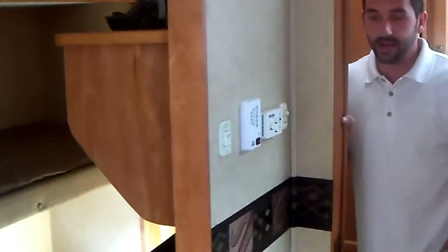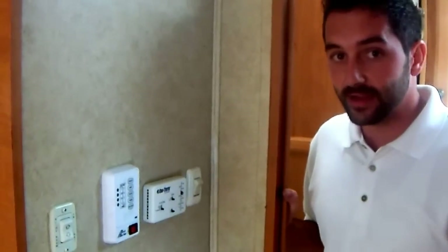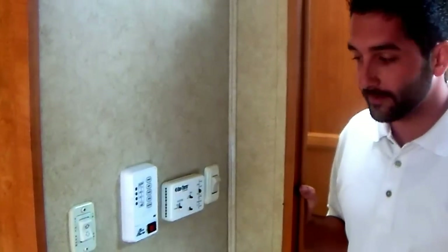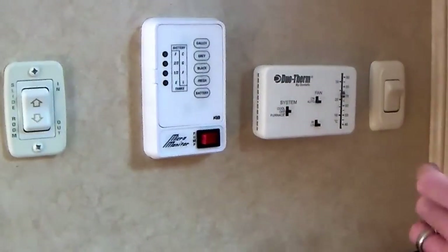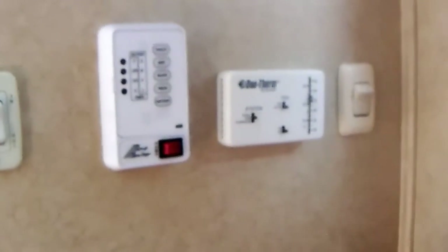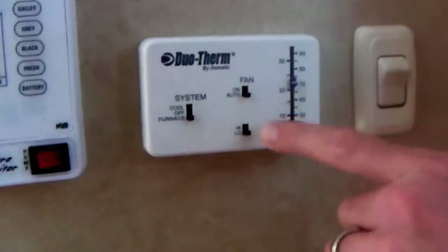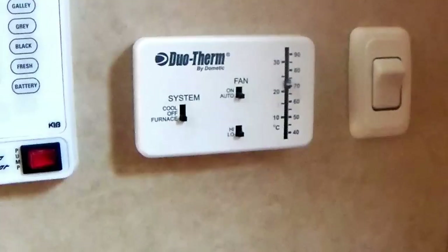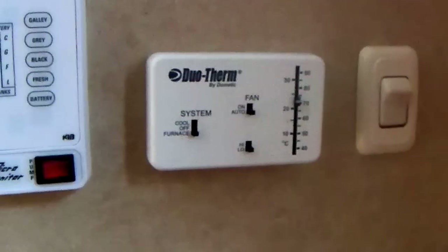Another system in the vehicle that uses propane is your heater. Let it be known that the heater will deplete your propane quicker than any system in the vehicle — it consumes quite a bit of propane. Usually you'll find the heater controls at a wall-mounted thermostat, either in conjunction with your AC settings or on a separate thermostat. This particular one is combined with the AC thermostat. You'll want to turn this to the furnace position under the system, leave the fan in the auto position so that it will cycle on and off once it reaches the desired temperature, and then adjust the thermostat setting to change that temperature.